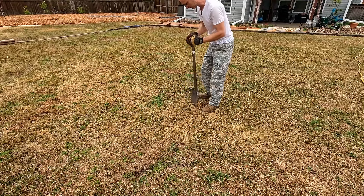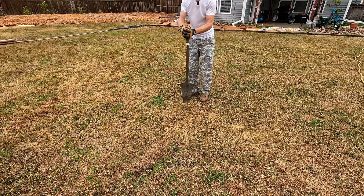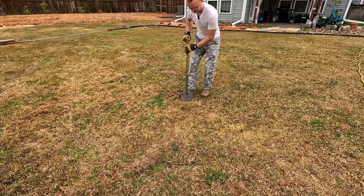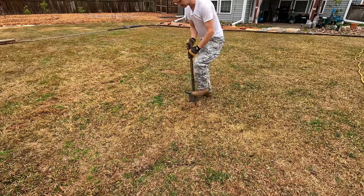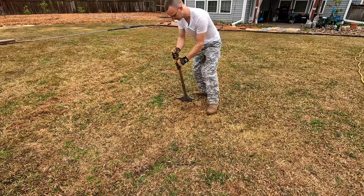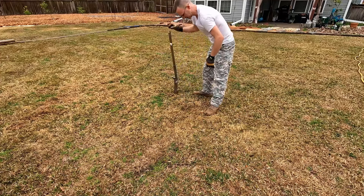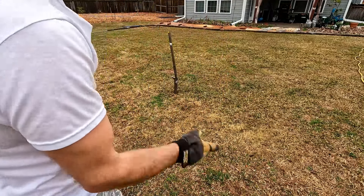I'll just pull it up a bit so I can see underneath the soil and give a little comparison. So in the center of the yard, this is going to be compacted down a good bit, just like the rest of the yard. That's due to my driving a golf cart all over the grass as I've been running the trailer back and forth over this area.